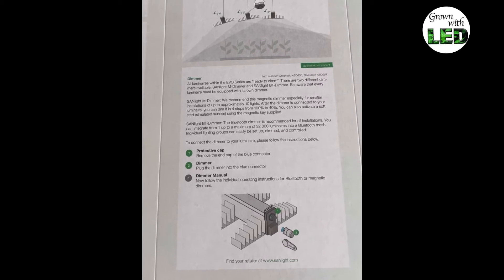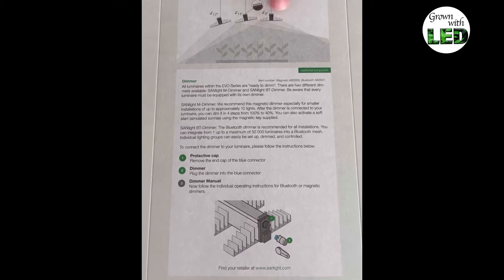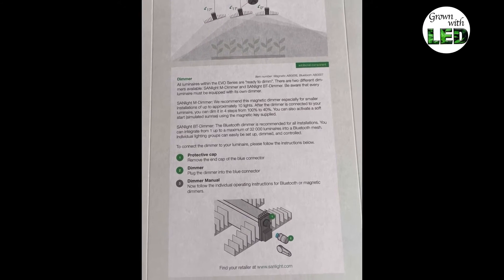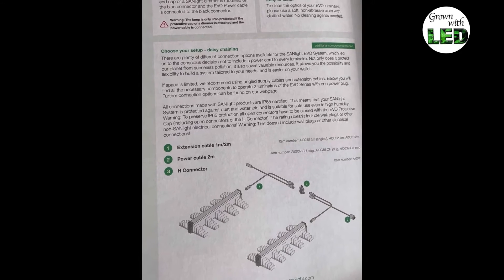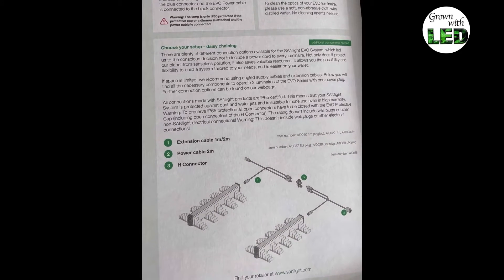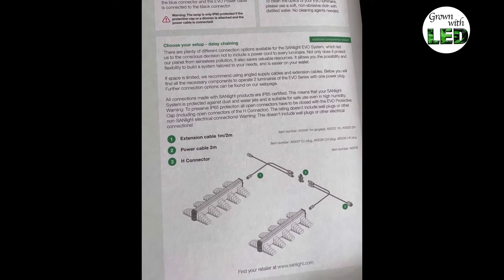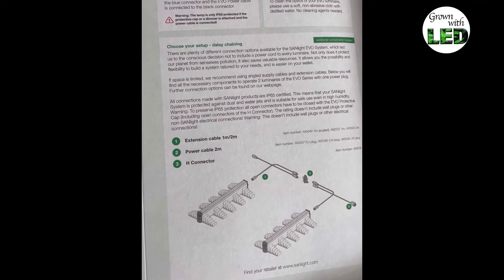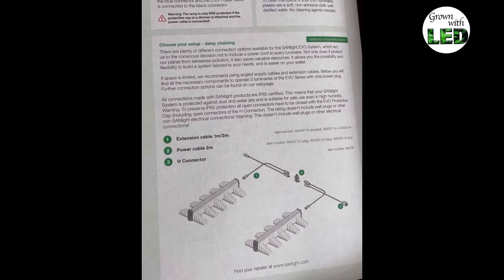Here's the special tilting you can do with the easy tilting system of the lamp, so you can not only hang it straight but also a little bit tilted, which we're going to do in our measurement. And last but not least, you have here the IP65 protection, meaning you can also spray water on it without destroying the lamp, which is very good in the wet environment we have in growing cannabis.